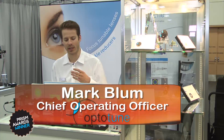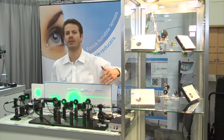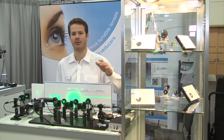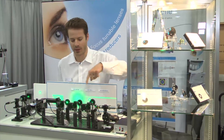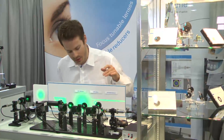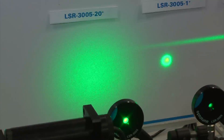What we see here is our laser specular reducer. We demonstrate three versions. Essentially, it's a diffuser which oscillates in its plane, and here we have three different types of diffusers. As you can see, you get the typical speckle pattern from this green DPSS laser, and when we turn them on, you can see in all these cases that the speckles disappear.